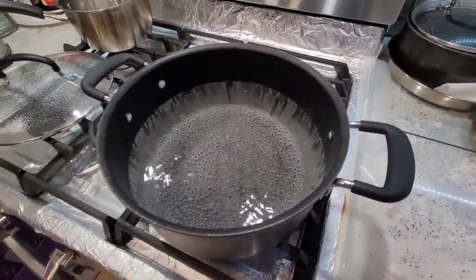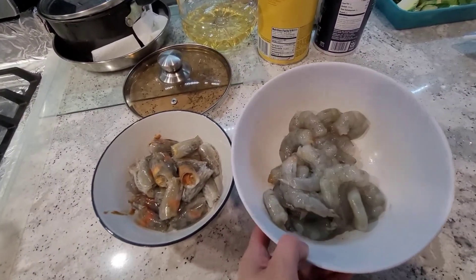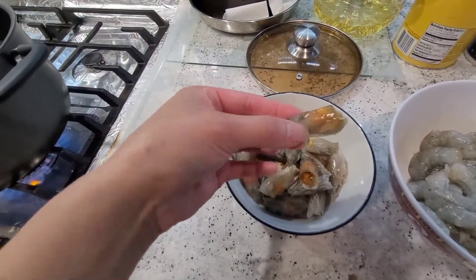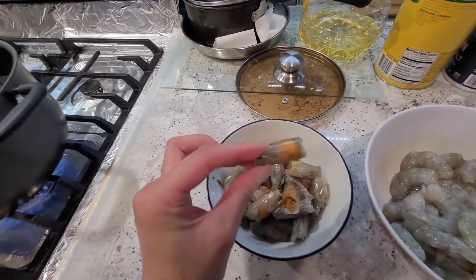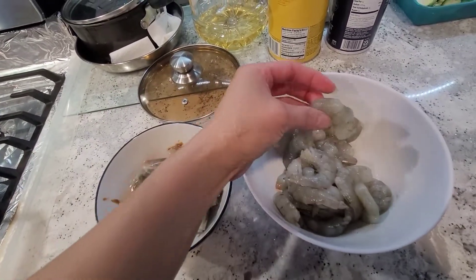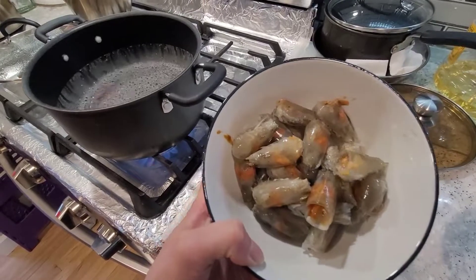Hey guys, I'm going to do a voiceover today because there's too much background noise, but here we go. We're making the Tom Yum soup today — this is Tom Yum Goong, which is a shrimp version. The shrimp head is separated from the body because that's for making the broth. We separated them because I don't want to overcook the shrimp. The shrimp is deveined and I took the shell out just so it was easier to eat.